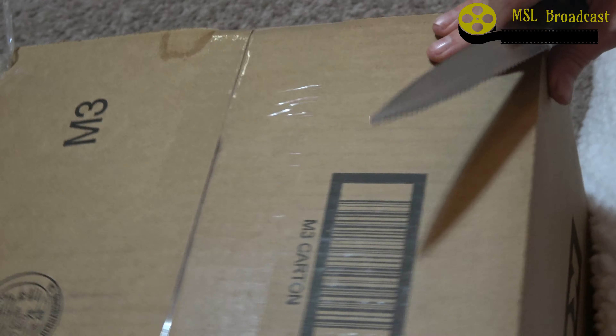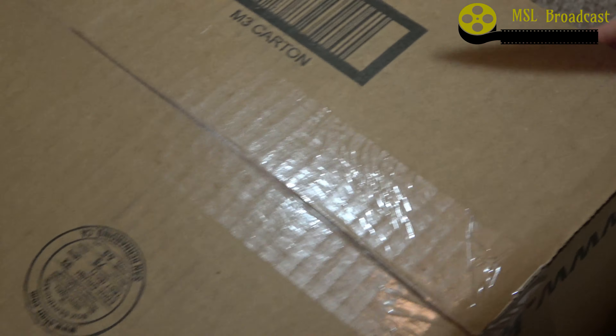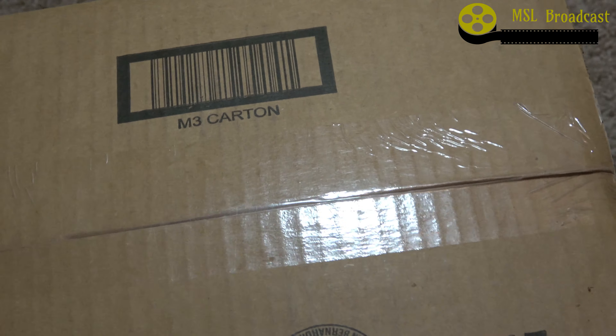Welcome to my unboxing video. Today I'll be unboxing a purchase from Kohl's. I'm pretty sure this is a cooking pot that I ordered, but we'll find out together because I did order a few different things from them.